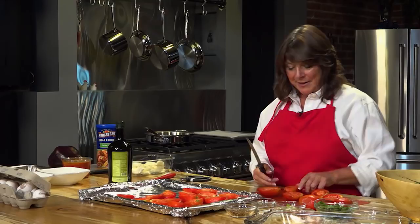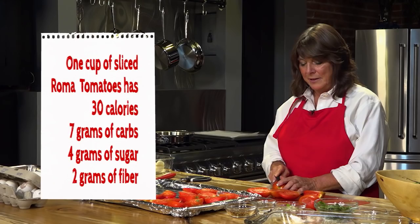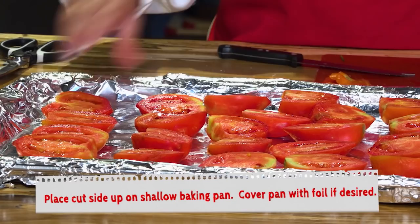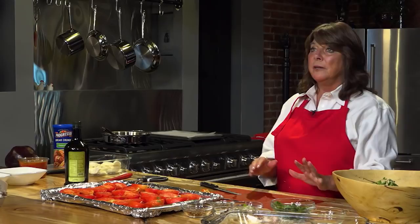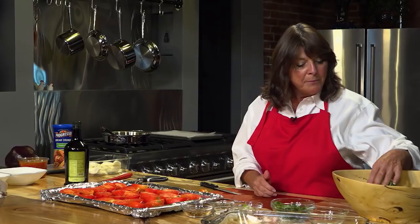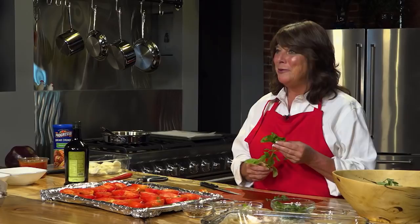Let's finish the last few tomatoes and line them up, ready to go. Now I have some other things prepped. I have a little bit of fresh basil — this is actually from my own little garden, because there is no Italian that doesn't want to have fresh basil in their own garden — plus some of my own fresh oregano from my little plant in the backyard.